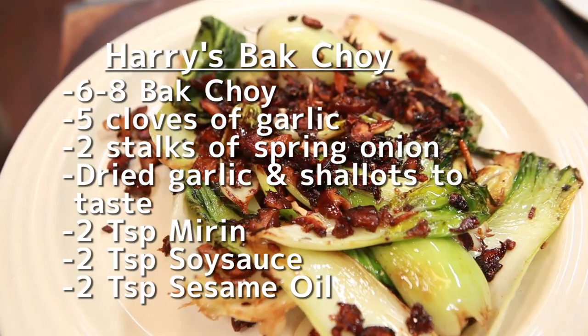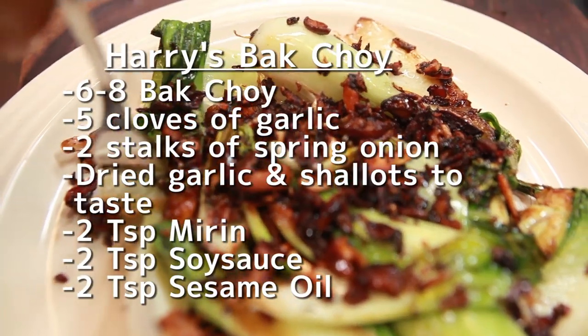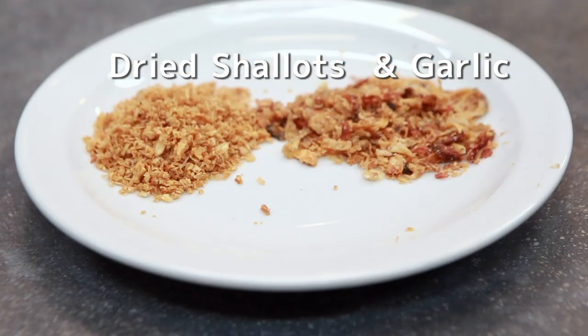For our bok choy, guess what? Your prayers have been answered — I get extra garlic. Bruce loves his garlic, and I always say put in extra. The primary ingredients for bok choy are the mushrooms, the onions, and the garlic.